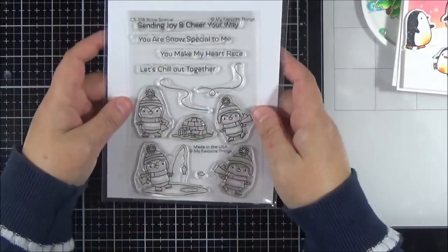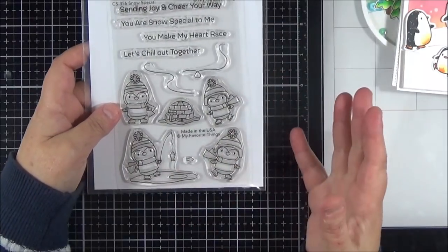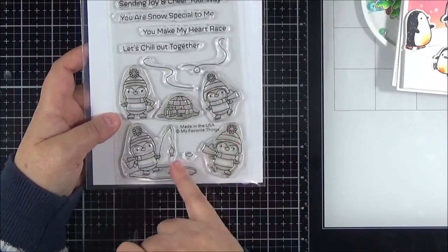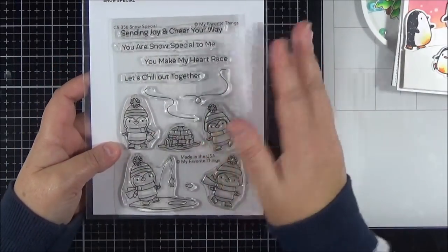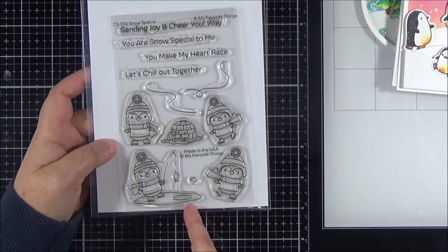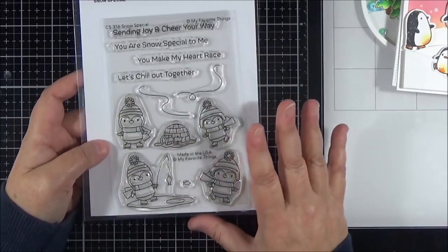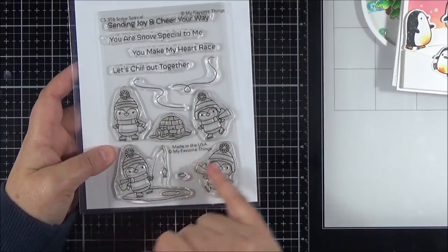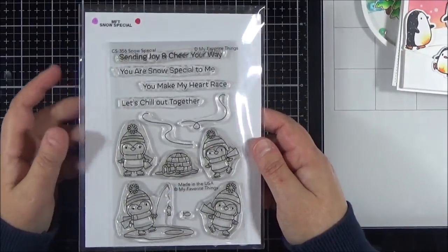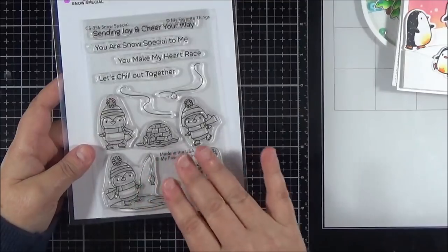And then I've also got this penguin set — this is called Snow Special. It only came out a couple of weeks ago and you wonder why you need so many penguin sets, but they all have their differences and this one is absolutely adorable. It's got a little igloo, a penguin fishing through the ice — I don't have that in any other set — and they're all on skates so you can create a really lovely little scene. I love that little igloo, there's a little fish as well. It's adorable with fantastic sentiments, and I do have a card coming up in the next few weeks with this set but I can't share it yet. I think this is one I'm going to reach for often.